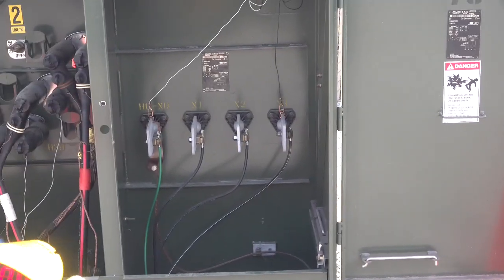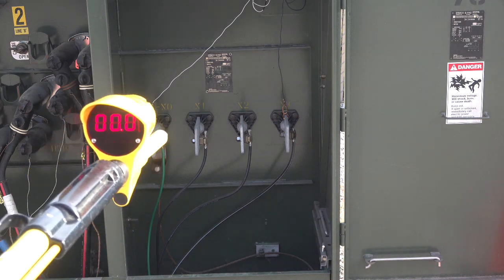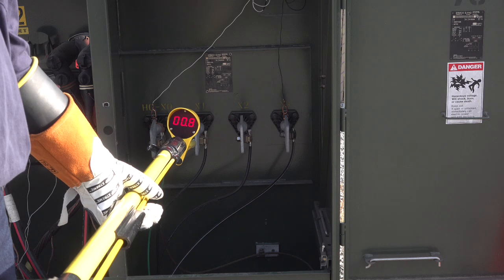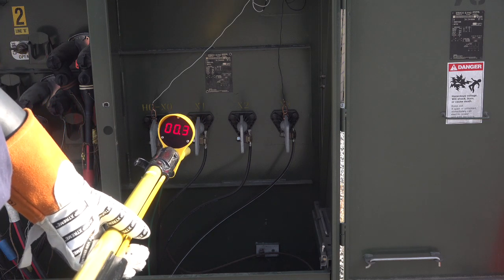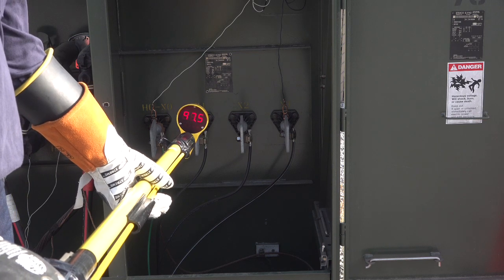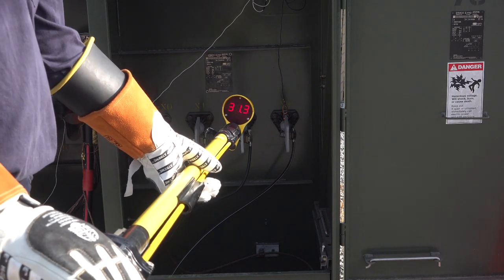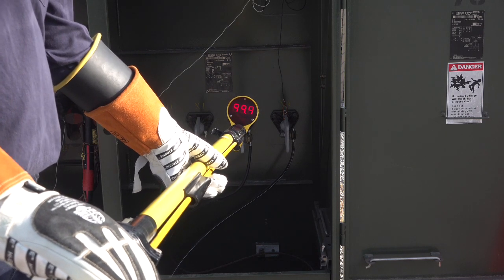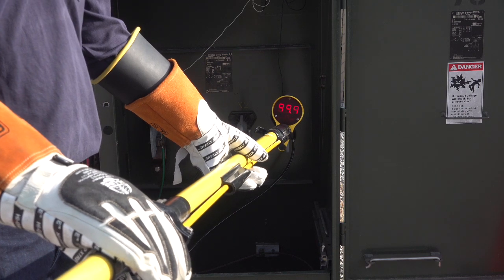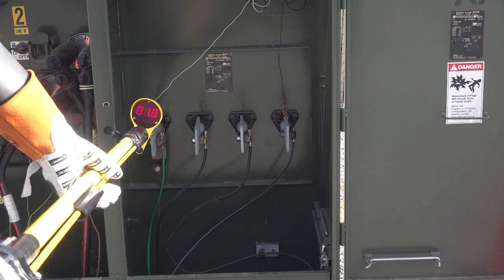With the VD1000P still in the P or proximity switch position, we can test for energized on these 120-208 secondary spades. Again, notice if we make direct contact how the device displays all nines. Notice the reading on the neutral spade — the reading won't quite go to zero because of the close proximity to the energized spade.